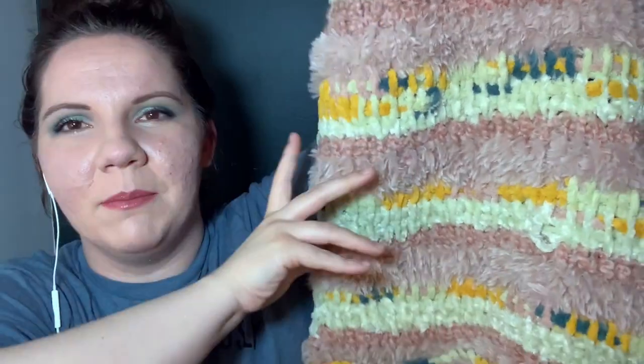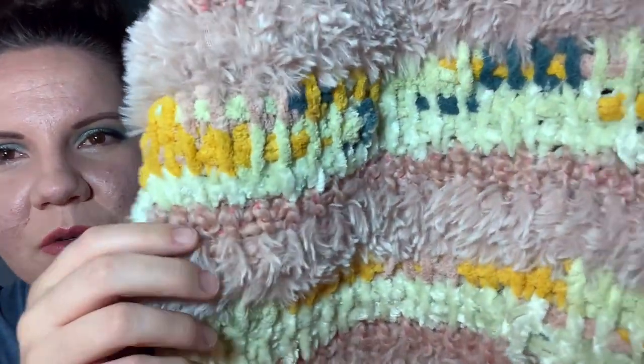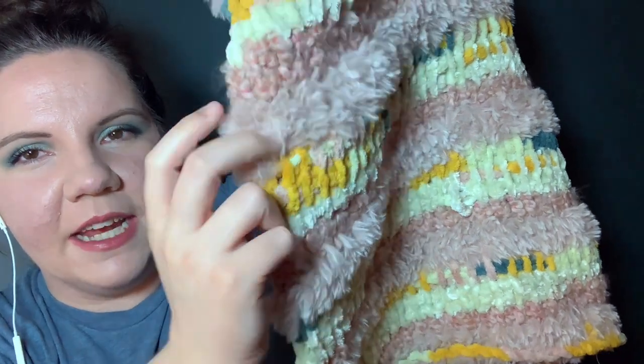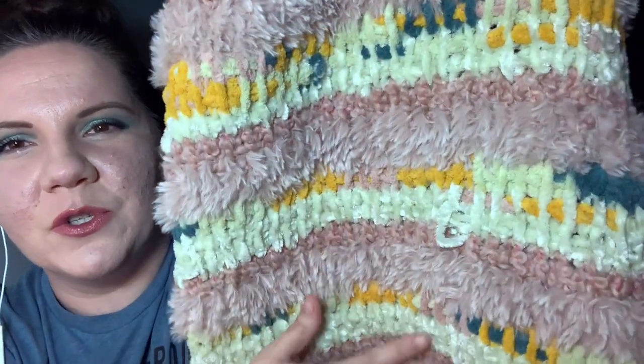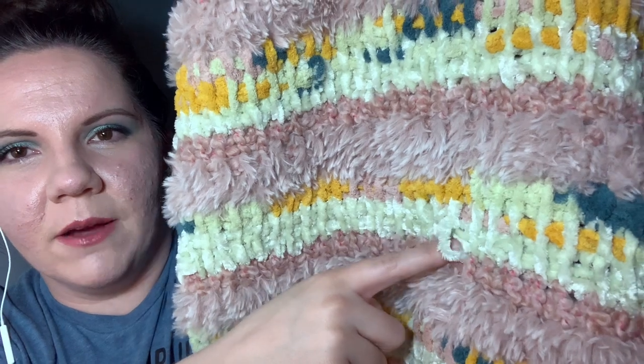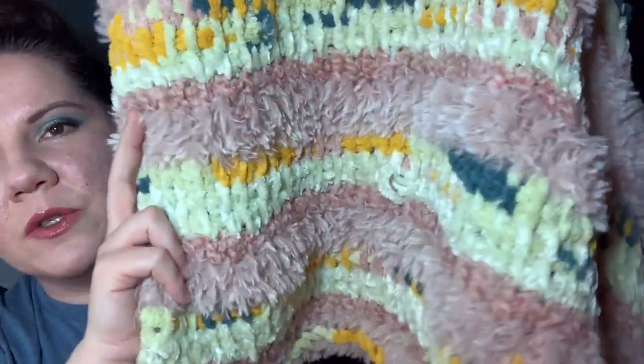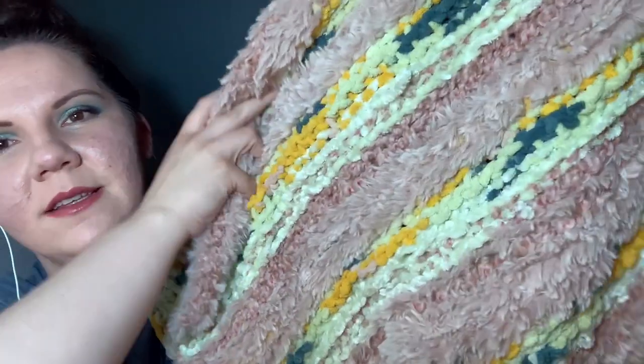If you're looking at the blanket — I'll kind of come towards you — you can easily see the textures and the variation. You've got the faux fur, the really cool striping that it does. That right there is one of those loops I was telling you about. This is the front of the blanket, and then if we turn it over we have the back, which still looks really really cool. So overall it did a good job.